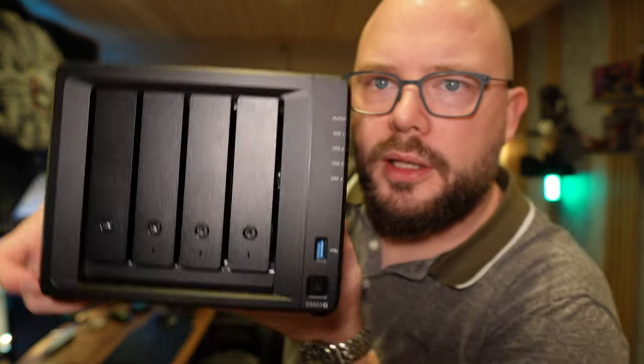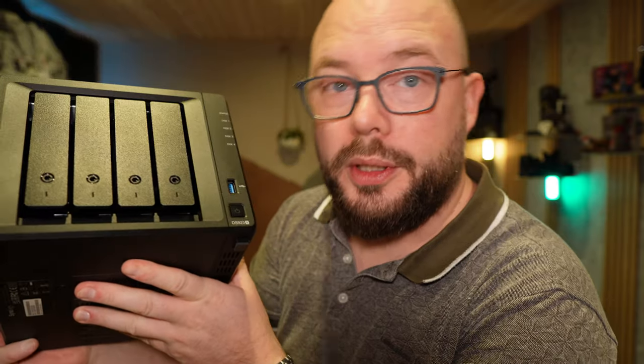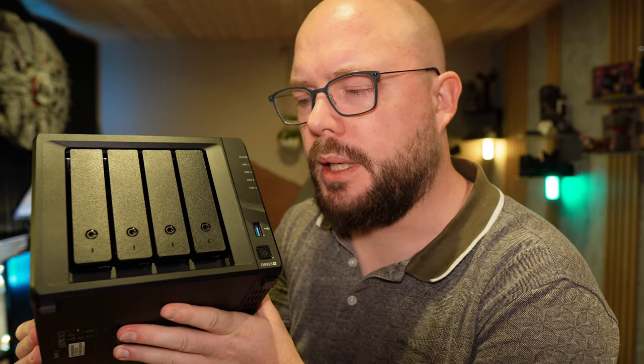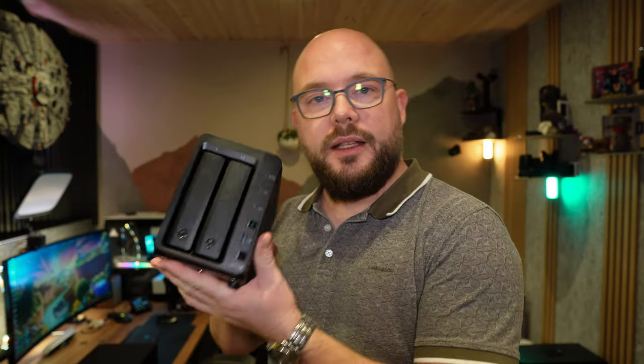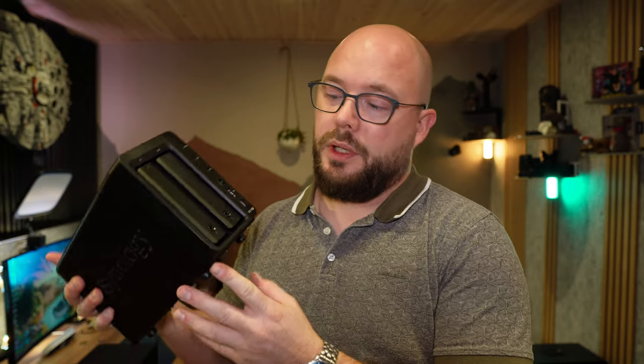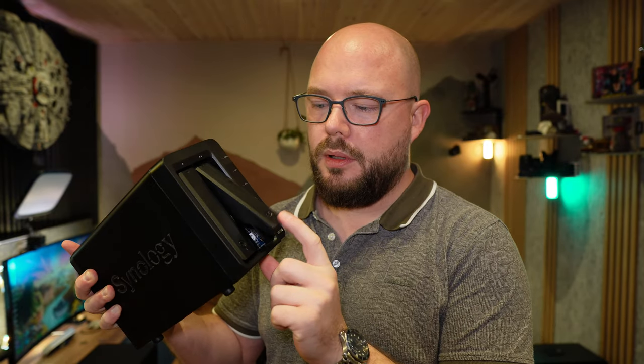Happy new year! This is the Synology DS923 Plus - is it worth the investment? I'm a bit disappointed, to be honest. I decided to upgrade from the DS718 Plus, which is a two-bay unit that I really liked. There are some design things that are kind of weird, and that will become clear as we go.